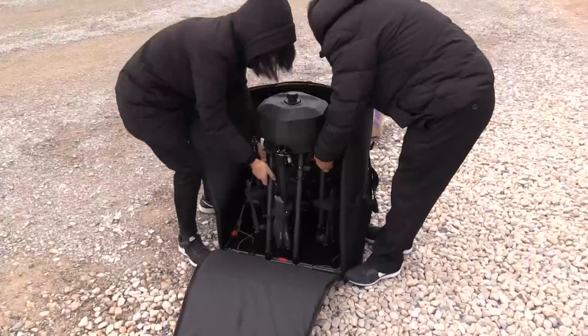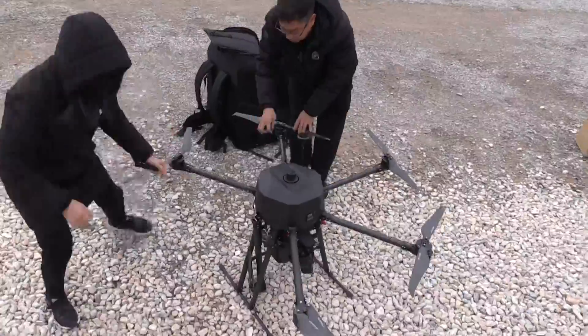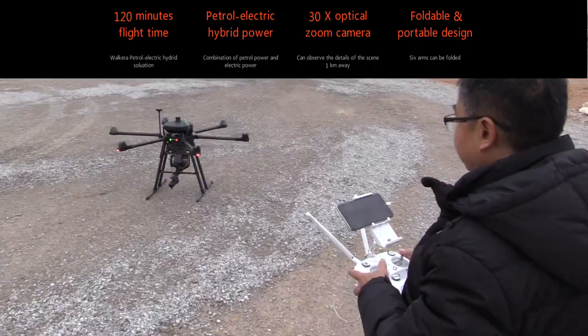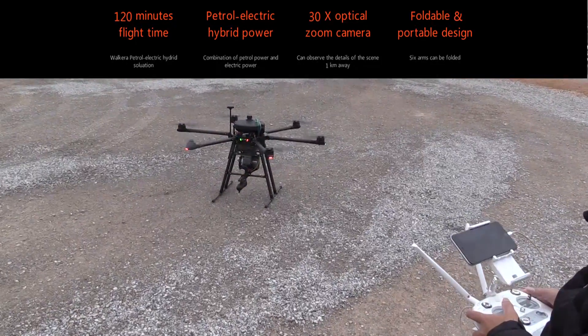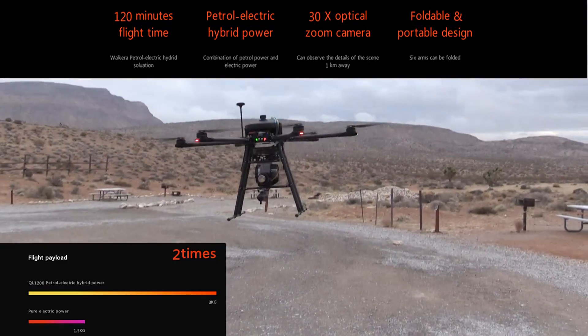Tell me a little bit about this drone. This is a hybrid drone that Waqara produced and launched at the CES show this time. It can fly for two hours and the payload can reach two kilograms, so you can use it as a rescue drone and also an inspection drone.